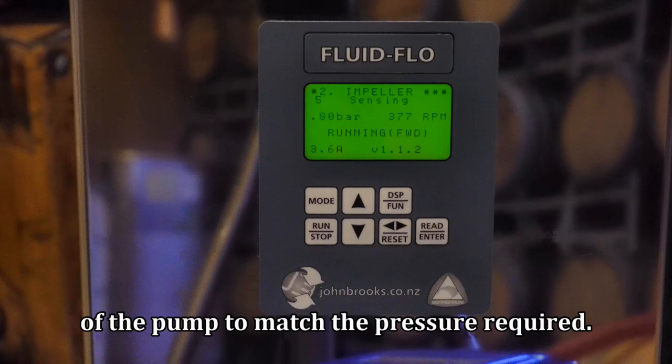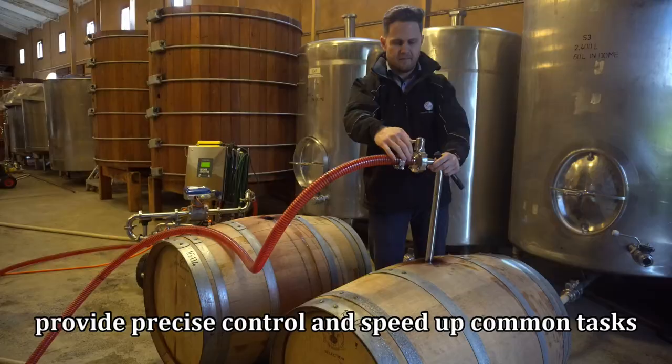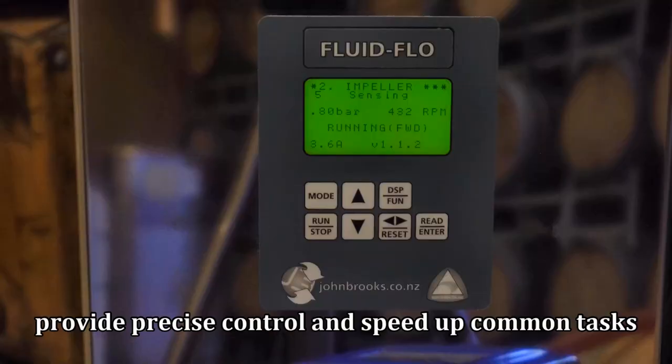John Brooks' Fluidflow pumps help automate, provide precise control, and speed up common tasks for the range of pumping tasks required on your site.